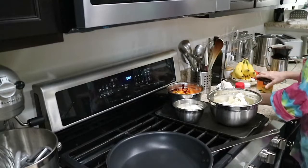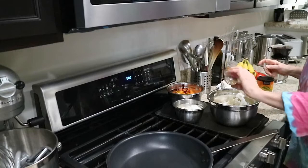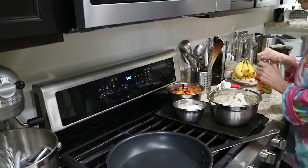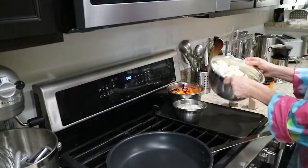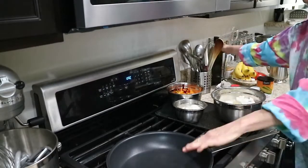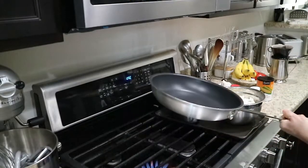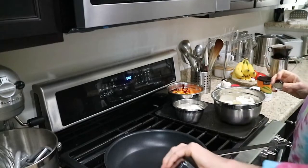We're tossing a little bit of cornstarch into the cauliflower, then adding a little bit of cumin and a little bit of sea salt. Just toss those up like that. We're going to get our sauté pan really nice and hot on a big flame and add our olive oil in.